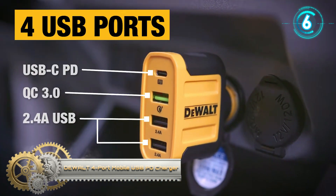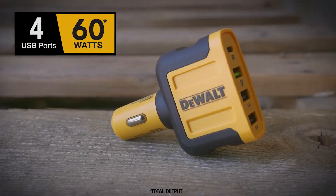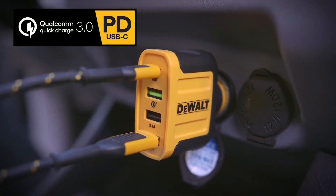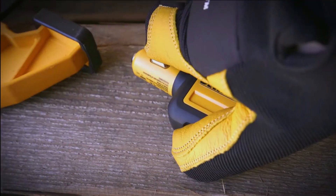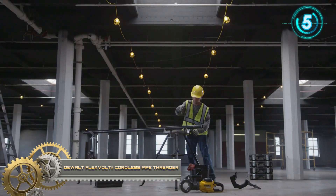The dual four-port mobile USB PD charger is powered by Qualcomm Quick Charge 3.0 to help deliver optimized charging speeds for any connected USB device. The USB-C port will provide up to 18 watts for charging.